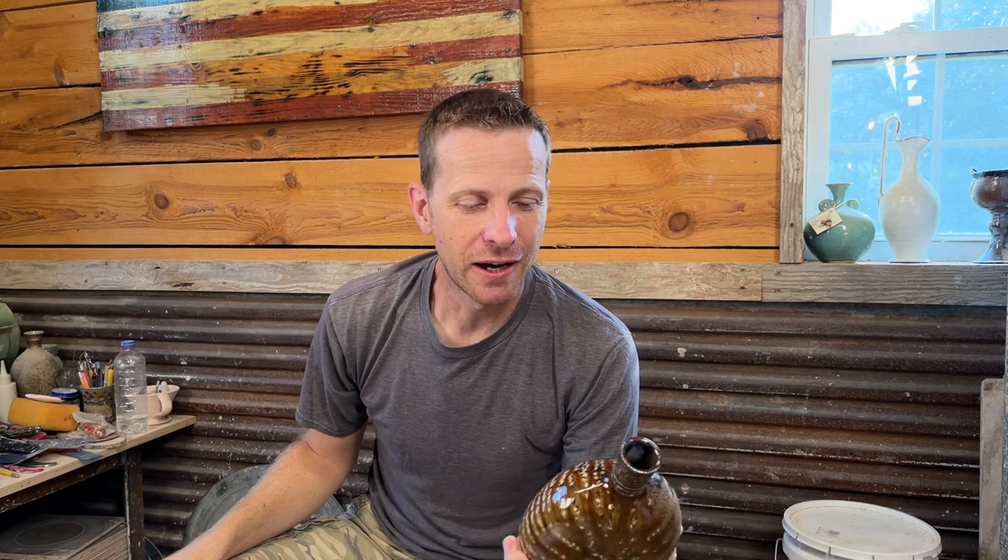Side-fired bottles — I've made a few of these over the last couple years, but especially in my last firing I had probably eight or nine of these small wood-fired side-fired bottles. This one is my favorite because it turned out the best, and it's also a memory of my family vacation — the seashells I used were ones my family picked up last summer. It's not only a cool piece of artwork, but it's also a memory, which is more important to me.